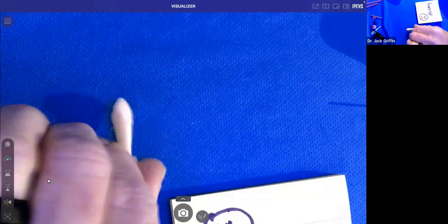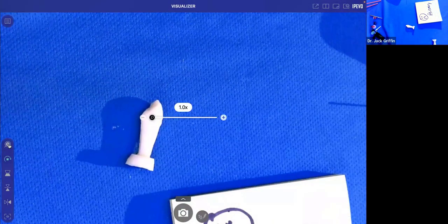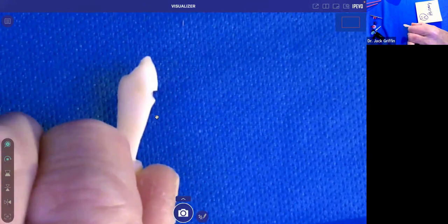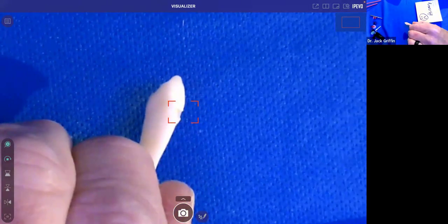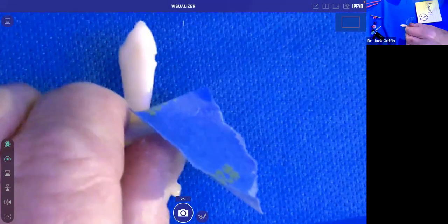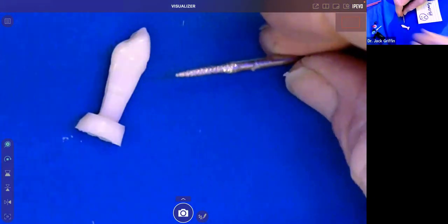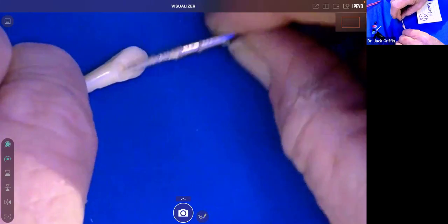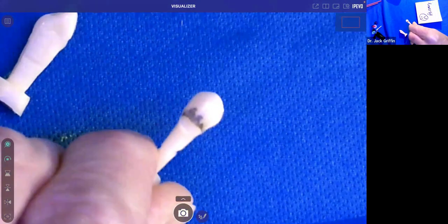Here's our victim for tonight — a tooth with a class 5 abfraction lesion. The first thing you do when a patient walks in is put a bib on them. Now, grab your tooth and your drill — I assume you don't have air abrasion with you right now — and we're going to place an irregular bevel. The angle for the bevel is like this with a diamond; you could use a carbide as well. The idea is irregularity.